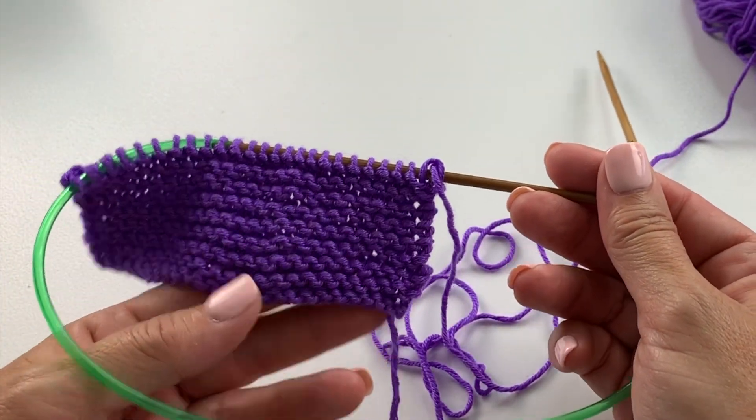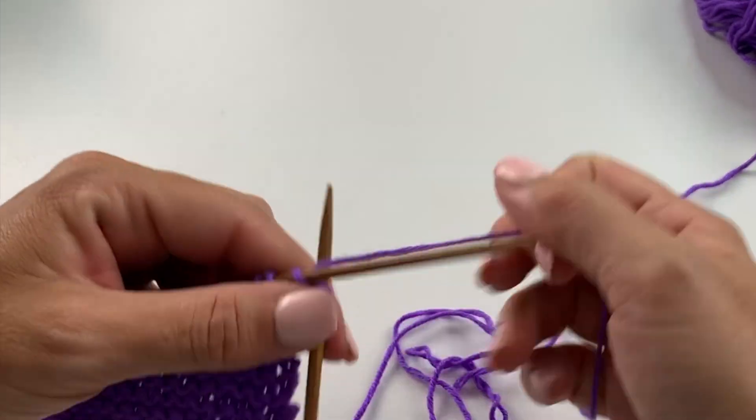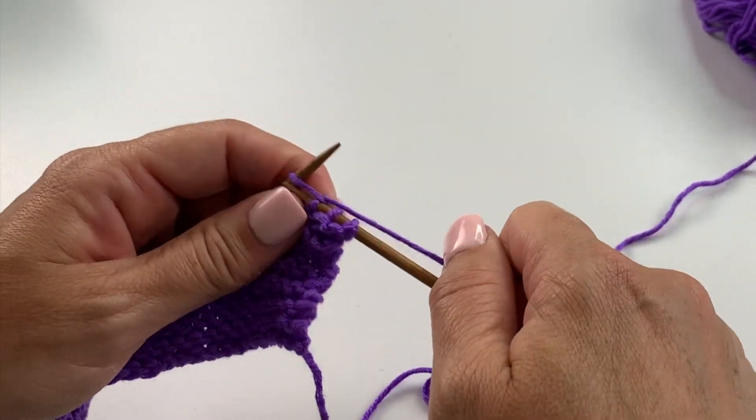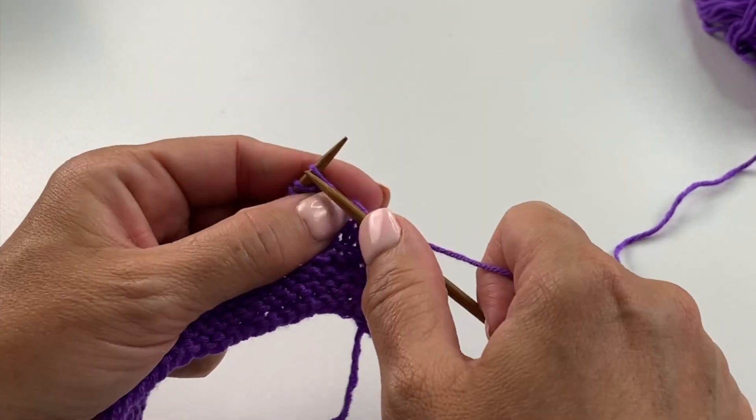I have a couple of rows here started for our swatch, and we're going to knit across to just before the middle of the row. If you're following along in the size you're making for your pattern, you'll know exactly how many stitches to knit here.